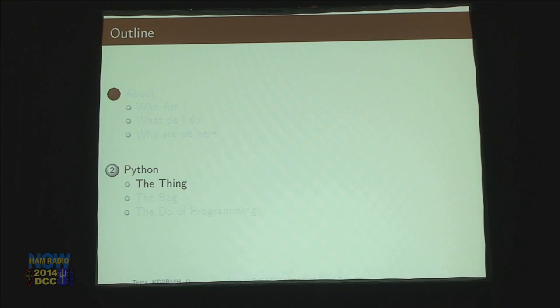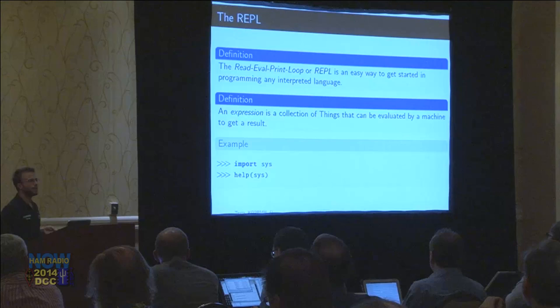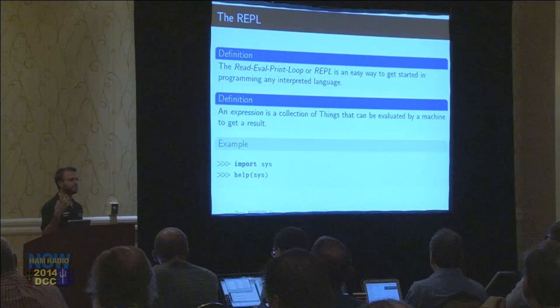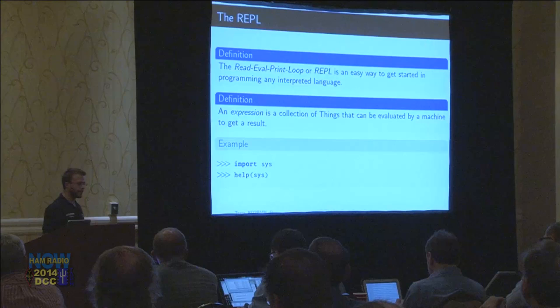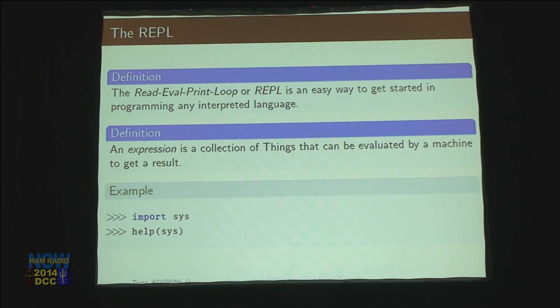So I had technical difficulties and I'm not going to be able to interactively code Python with you guys today. But I do have some nice syntax-highlighted stuff to look at about Python. The first thing to mention is how low the barrier to entry is. All you have to do is install it, open up Python, and you end up with what's called the read-eval-print loop, or REPL. Using this, you can just start typing commands. You get this little three-caret arrow and you can just start typing stuff.